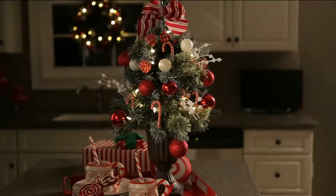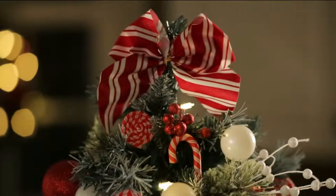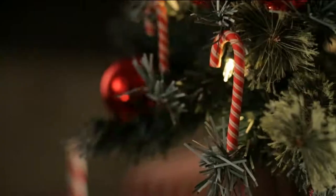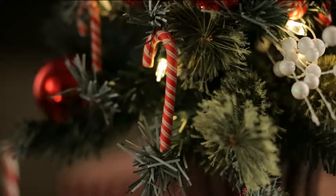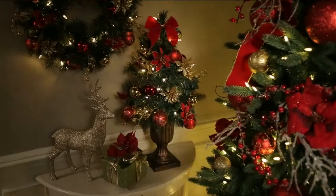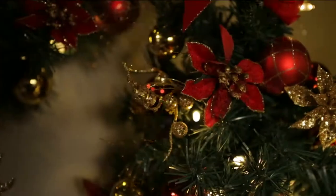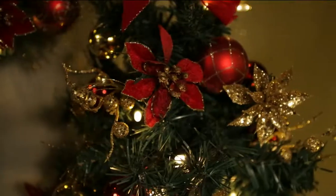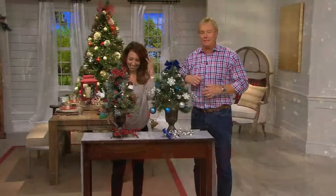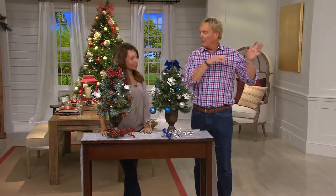My mom, for example — hello mom, I love you — my mom is no longer going to go out and get the big 12-foot tree. She's not even going to be getting the nine-foot tree. But she wants to decorate and celebrate Christmas in a small, easy way. This is a wonderful way to do that, for four easy payments of $4.99, or to have accent trees that you can put anywhere around the house.